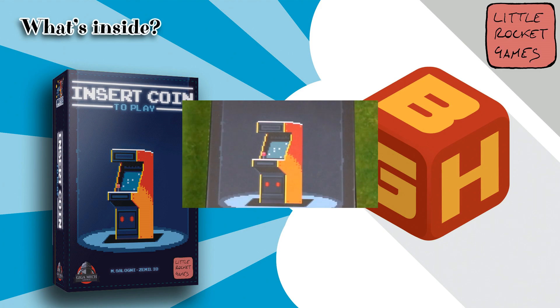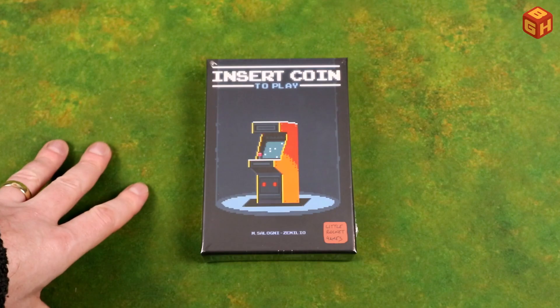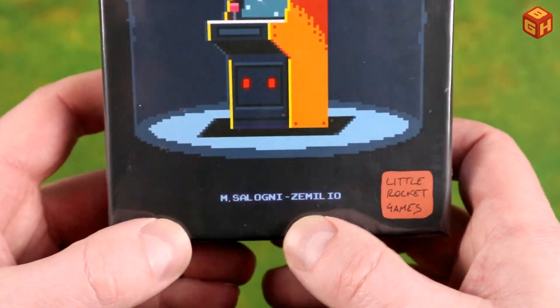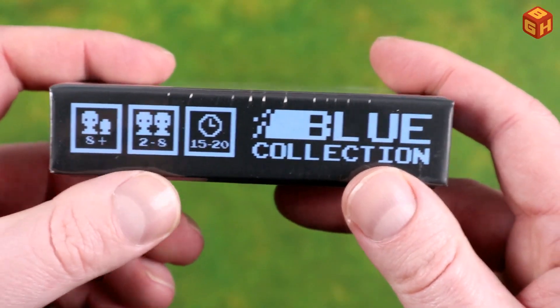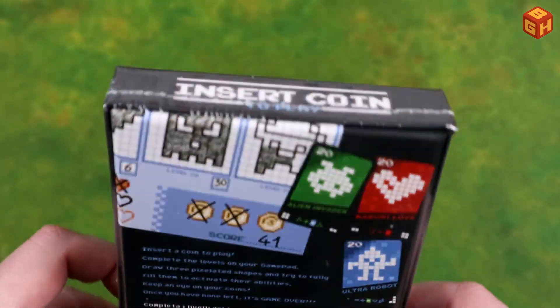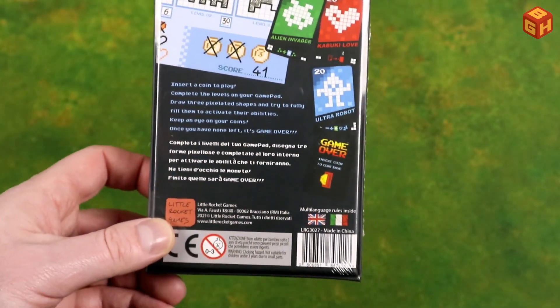Let's open up the box and see what's inside. So, Insert Coin to Play — with a nice retro arcade cabinet on the cover in pixel art. A game by M. Saloni and Zamilio by Little Rocket Games. It's a game for ages eight and up, for two to eight players, which plays in about 15 to 20 minutes, and it's part of the Blue Collection. Looks really cool. The Blue Collection is a set of games with a small box and retro pixel game design which looks really awesome.